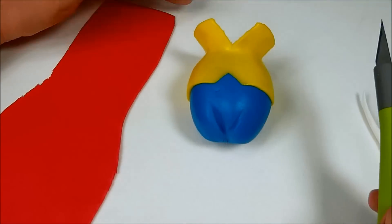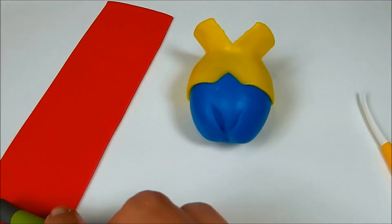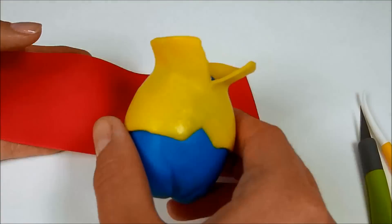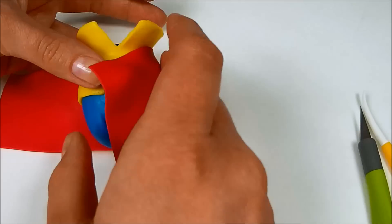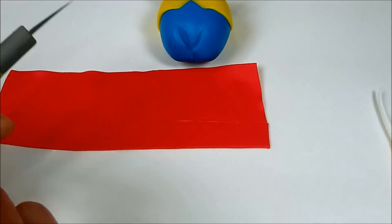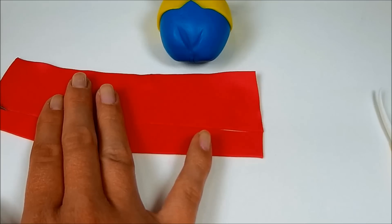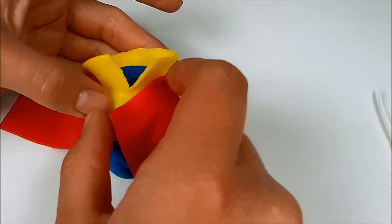Now roll out some red fondant and cut a rectangle from it. Put the body on top of it and mark the cut line that should be a little bit under the yellow shirt. Cut it and put it around the belly, cutting off the excess in front.